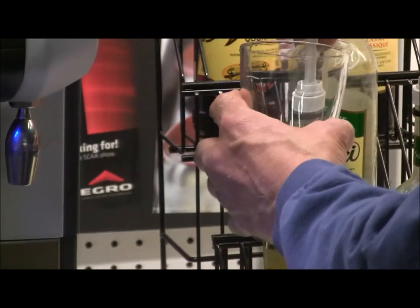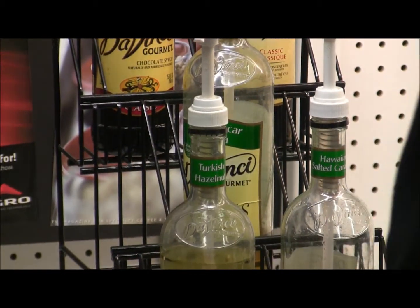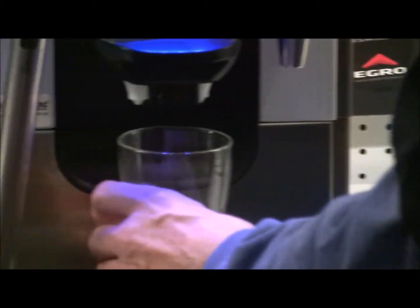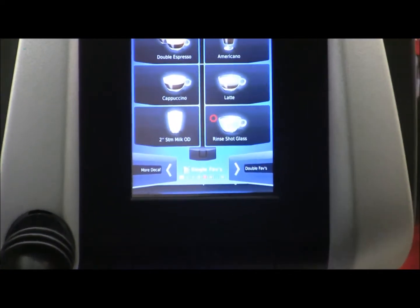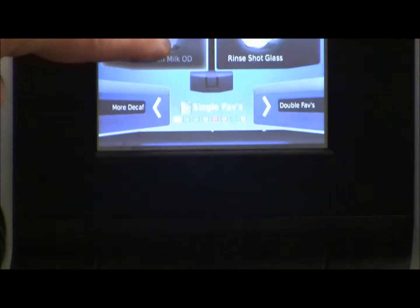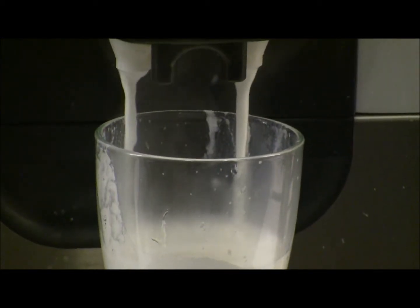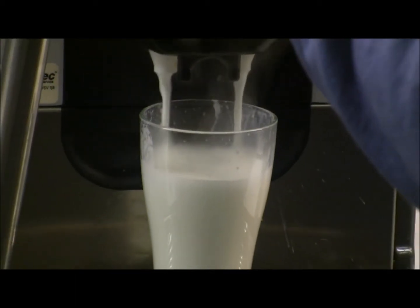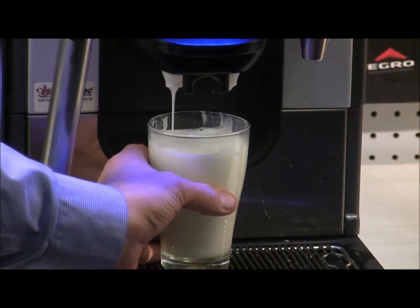We have a request for a hazelnut steamed milk — so three pumps of hazelnut syrup in there. The Egro has an on-demand steam feature: this will be 2% milk, and it runs while Don holds the button down. You can do more or less as needed — it's a very flexible feature. This way you can eliminate a lot of icons if you want, or accommodate custom-sized cups.